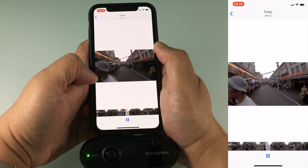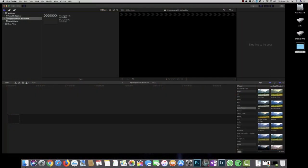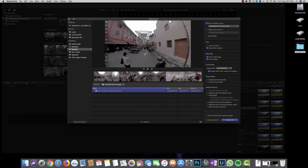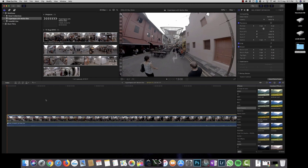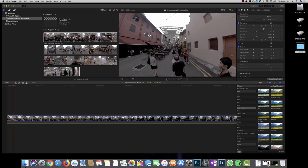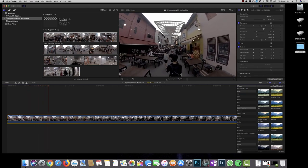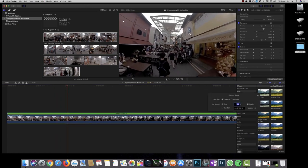I'm going to AirDrop this to my Mac and post-process it in Final Cut Pro. I've got Final Cut Pro up and running, and I'm going to import the footage that I shot with the Insta360 One. I'll load it into my timeline and get rid of the soundtrack, because the soundtrack on a timelapse is not really much use. If I were to play this back at normal speed, most of the shakes have already been taken out. To convert this into a timelapse — or hyperlapse in this case — I'm going to accelerate it.